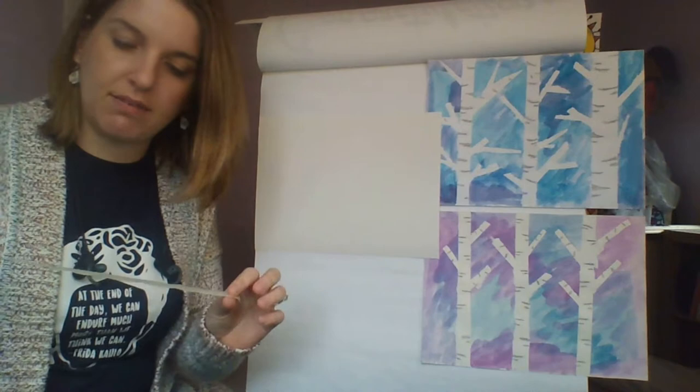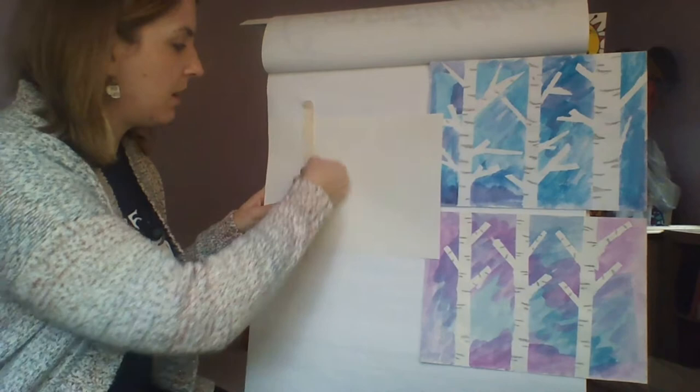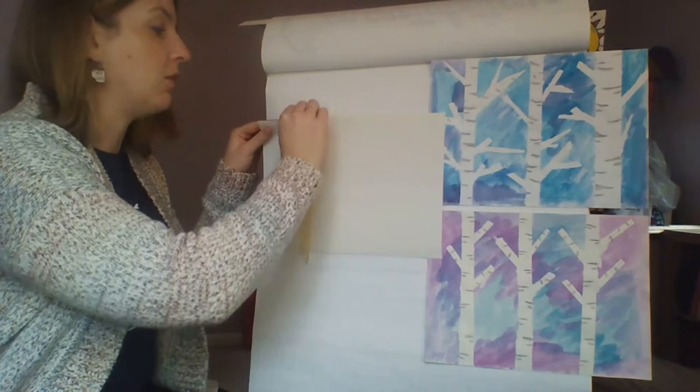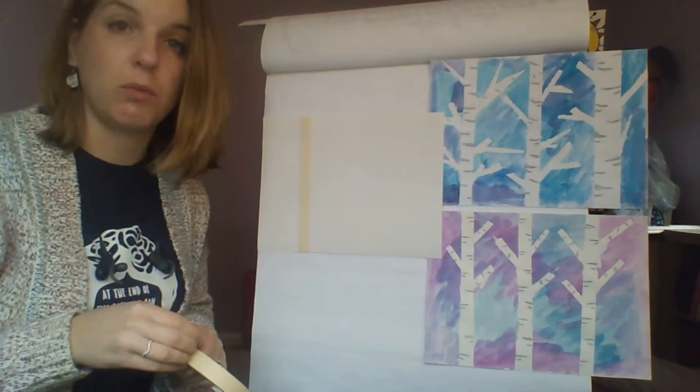I stuck it to my sweater a few times, and I am going to create three trees. I'm going to put my masking tape on my paper, press it down, and anything extra that I have I'm simply going to fold over the back of my paper. I have one tree there, and I'm going to repeat the same thing adding two more trees to my paper.